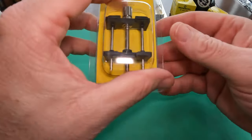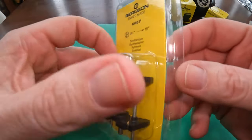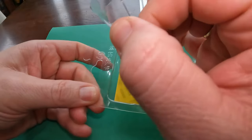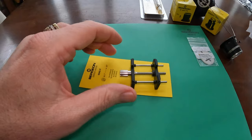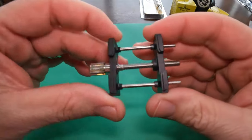Moving right along, we have the Bergeon 4040P. P is the synthetic reversible watch movement holder in large. They make this one in metal, which is just the 4040, but I chose to go with the P, which is the synthetic plastic version. It's a hard plastic that I felt would be better for making sure the watch stays scratch-free.